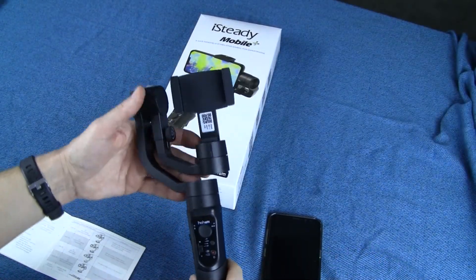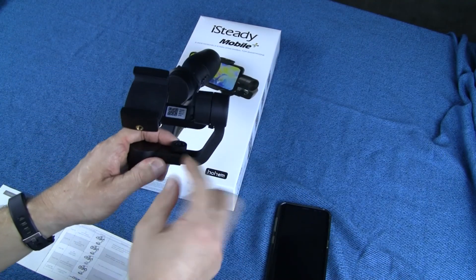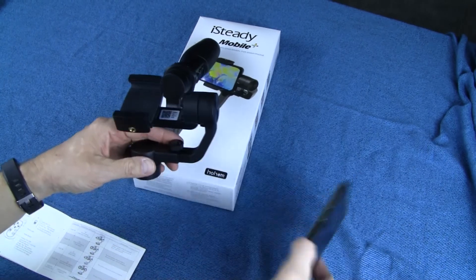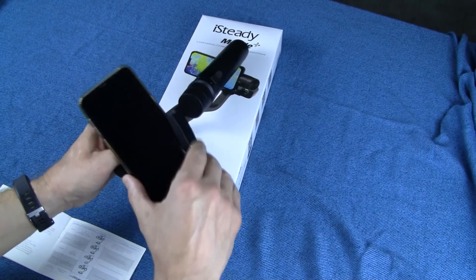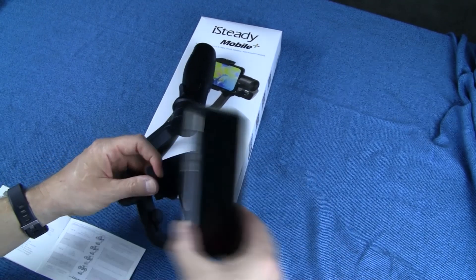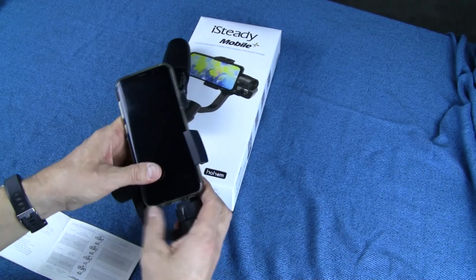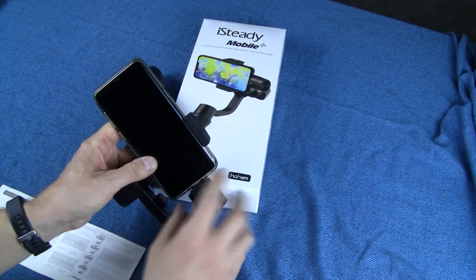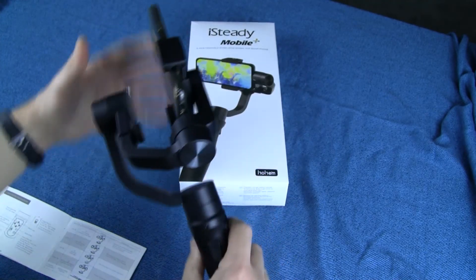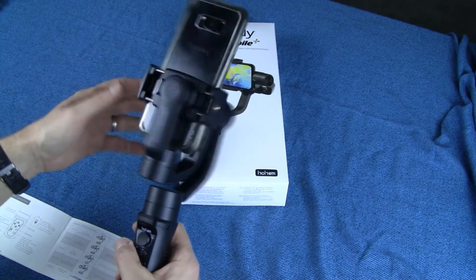Here we're looking at the device. You'll see there's a little slide arm — you can loosen up this nut and that will let you adjust for the length and size of your phone. These two prongs spread apart, you slide your phone in there, seat it against the bottom, and there's a little V that the phone slides into, which lets you secure your phone into the gimbal itself.